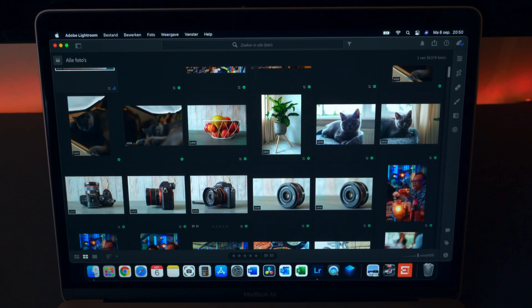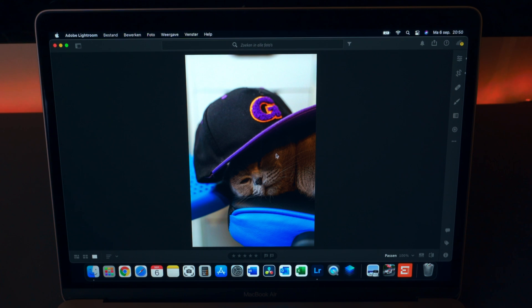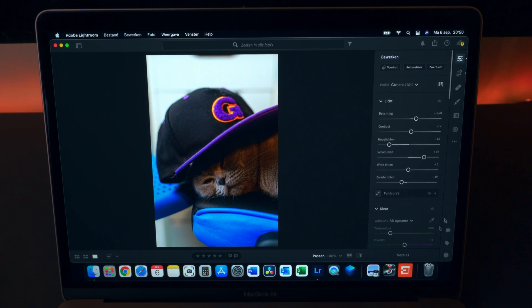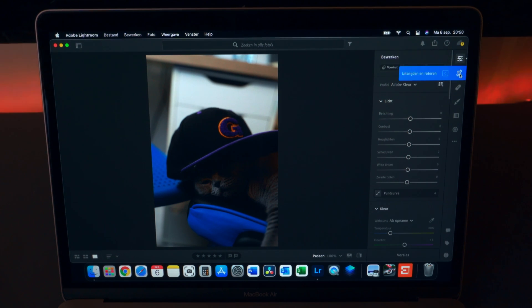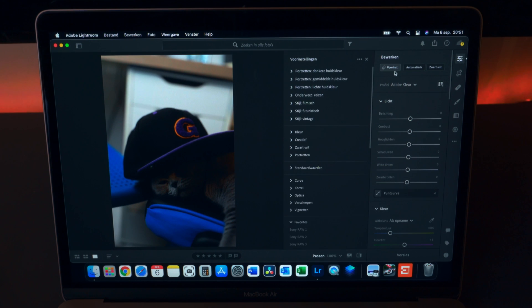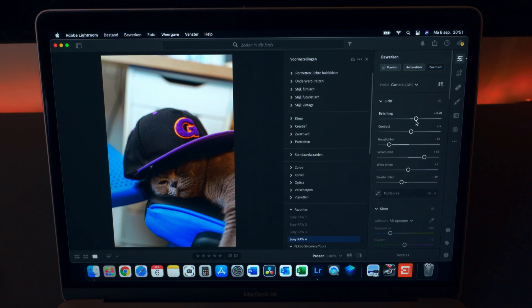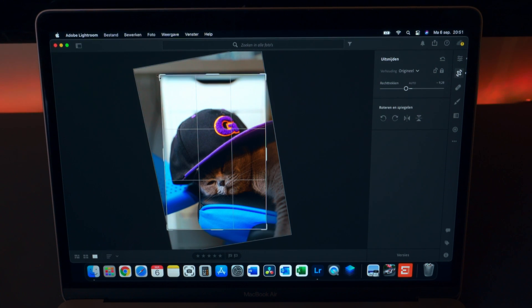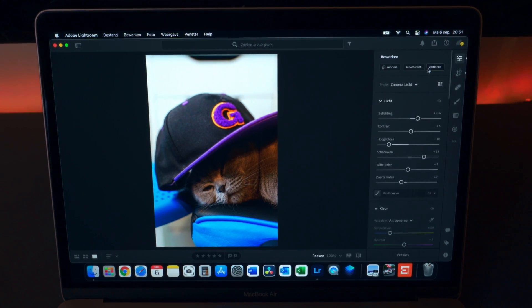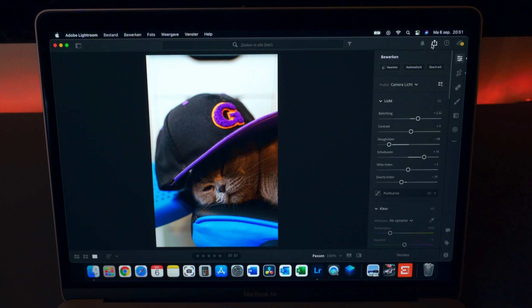Let's check out some different photos — maybe of a cat with a hat. Looks like I already edited this one, so let's start from the beginning. Just showing you how things are working. Works perfectly fine — a little preset, automatic, maybe a little brighter, and then automatic straightening. Not the best picture in the world, but just for demonstration purposes it works pretty fine. So Lightroom works pretty fast.